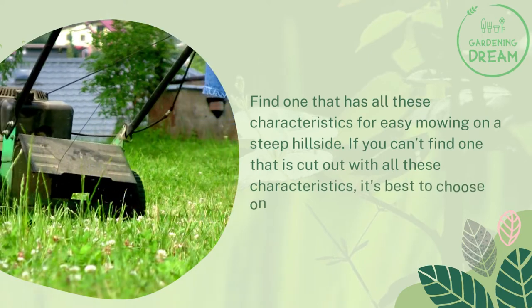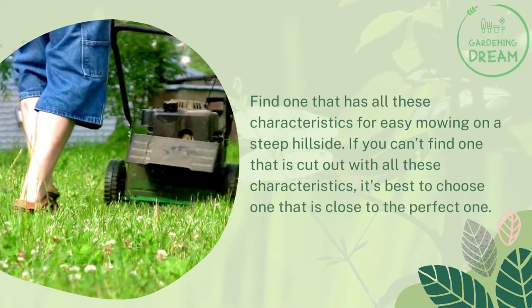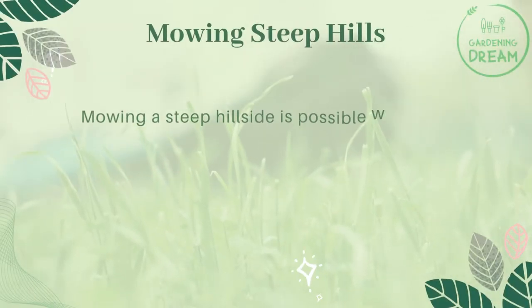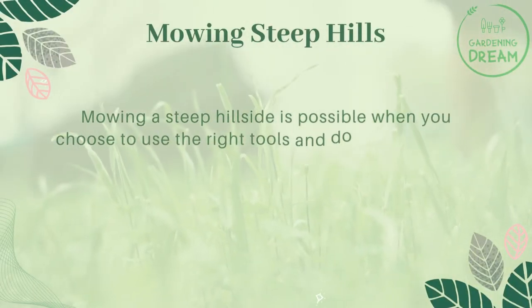If you can't find one that has all these characteristics, it's best to choose one that is close to the perfect one. Mowing a steep hillside is possible when you choose to use the right tools and do it right.